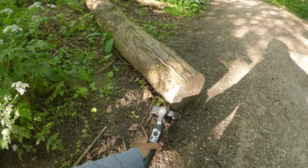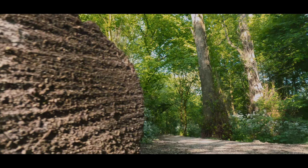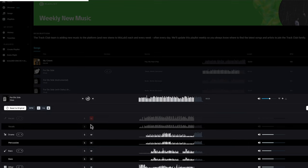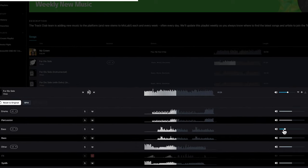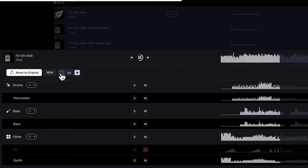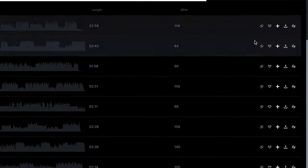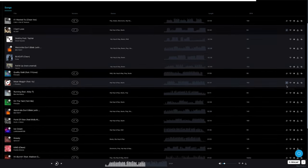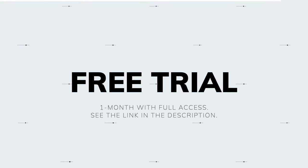Putting together b-roll sequences with these techniques will make them look more interesting. For music, Track Club has a highly curated library of high-quality tracks and a feature called Mix Lab that lets you customize tracks — mute or adjust instruments, change BPM, and find similar tracks. There's a link in the description for a one-month full access free trial. Thanks to Track Club for sponsoring this video.